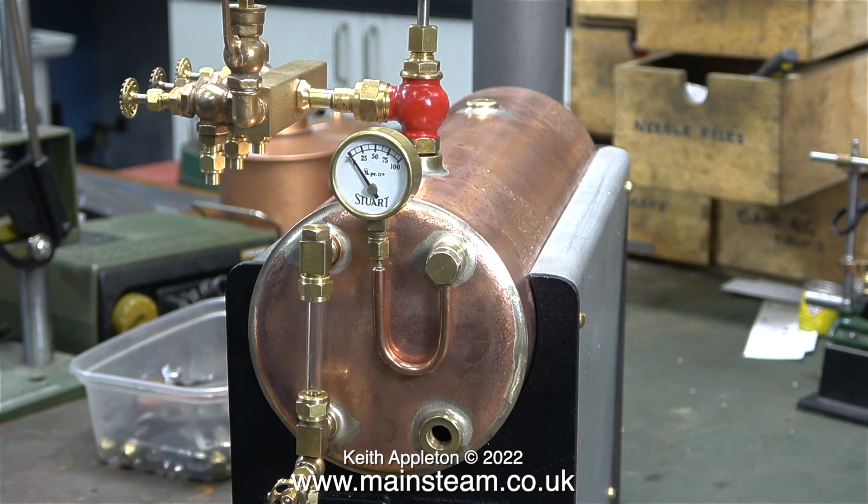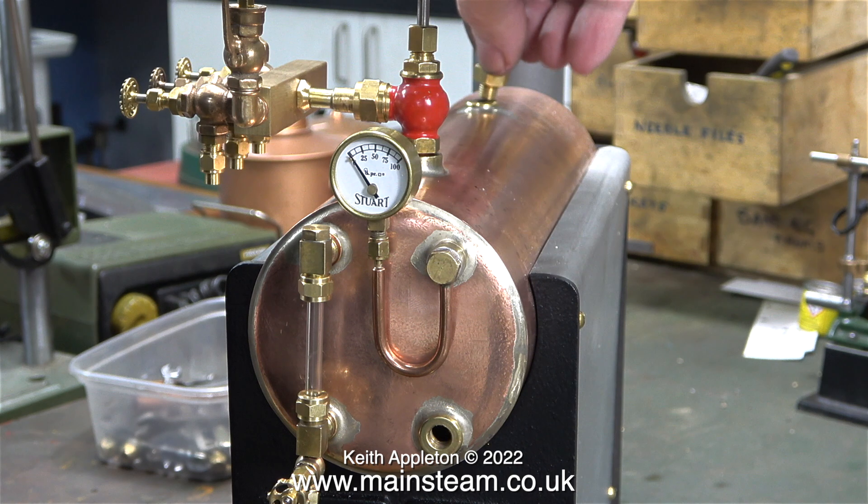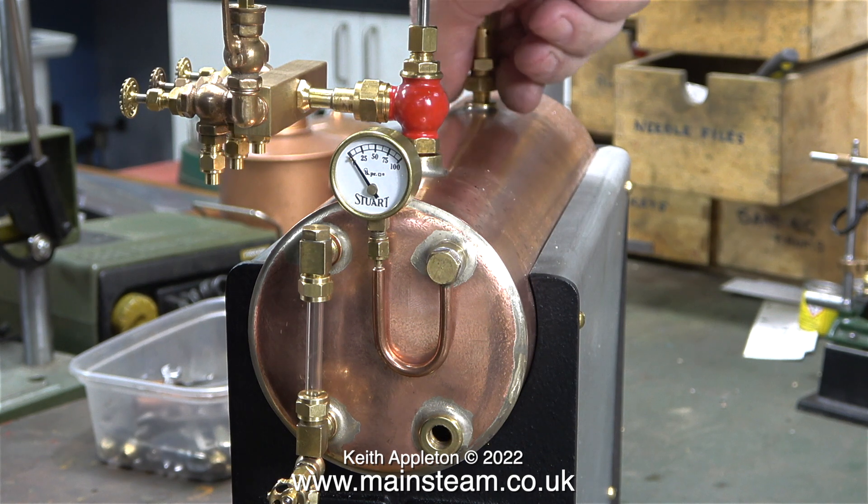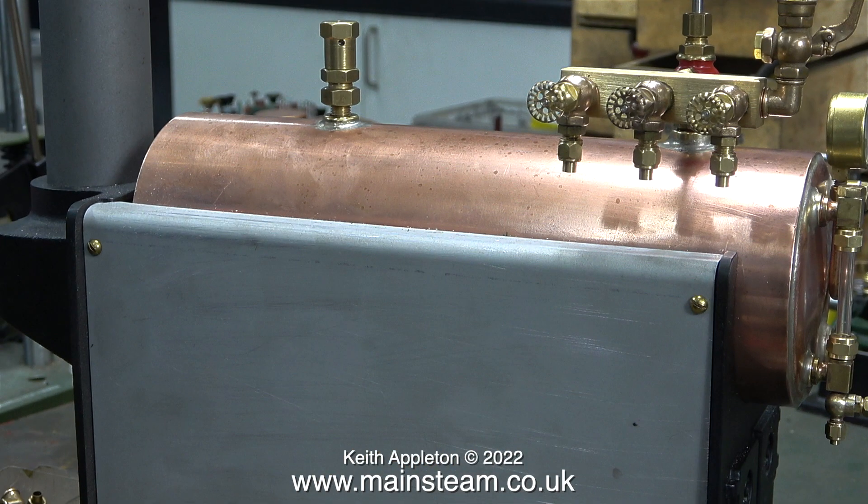Before I start this episode, I have a very important statement. If you're working with miniature steam boilers, before introducing any compressed air or even steam, they need to have previously been tested using water pressure — this is called a hydraulic test. Because this is a brand new boiler from Stuart Models, it came with a pressure test certificate. The hydraulic pressure test was to twice the working pressure: this boiler is designed to work at 60 PSI, so the hydraulic test was 120 PSI.